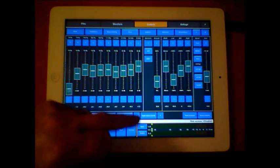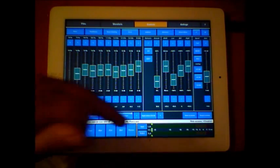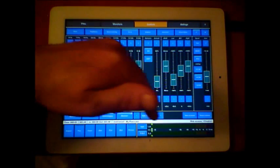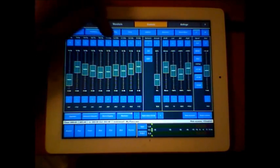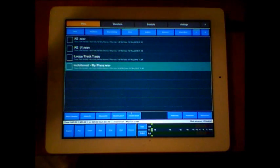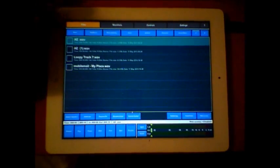You have input monitoring and output monitoring. If the input file is too loud, you can always reduce it here. You can save and then reset anytime you like, going back to your presets. Okay, so files - I'm just going to drop in this file.